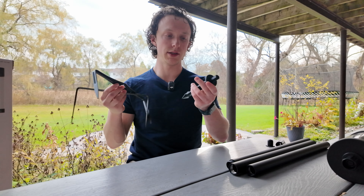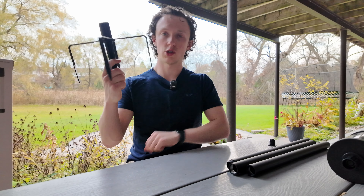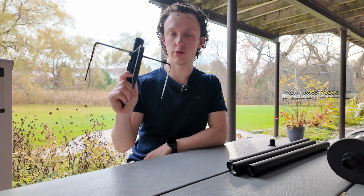First, grab the two fork pieces and the spike piece and line them up. There are two little lines that will hold them in place, and they sit together like this. Next, take the small piece and screw it on the top. Now this piece is ready to be stabbed into the ground — this is your base.